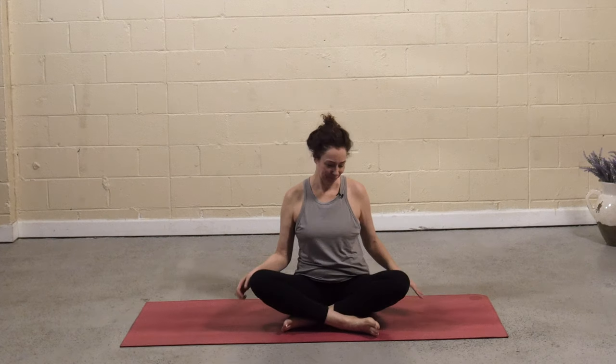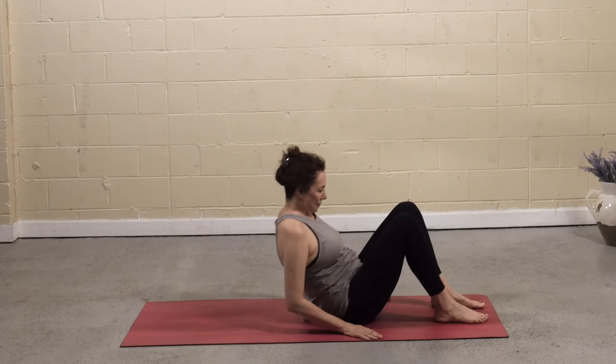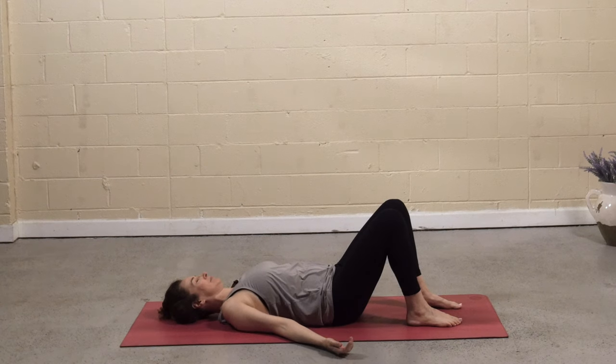Welcome. Today's practice is going to focus on calming, grounding energy. Start lying down on your back. Bring the soles of the feet to the mat, knees are bent. Turn the palms to face up. Shut down the eyes. And with your next few breaths, settle onto the mat.